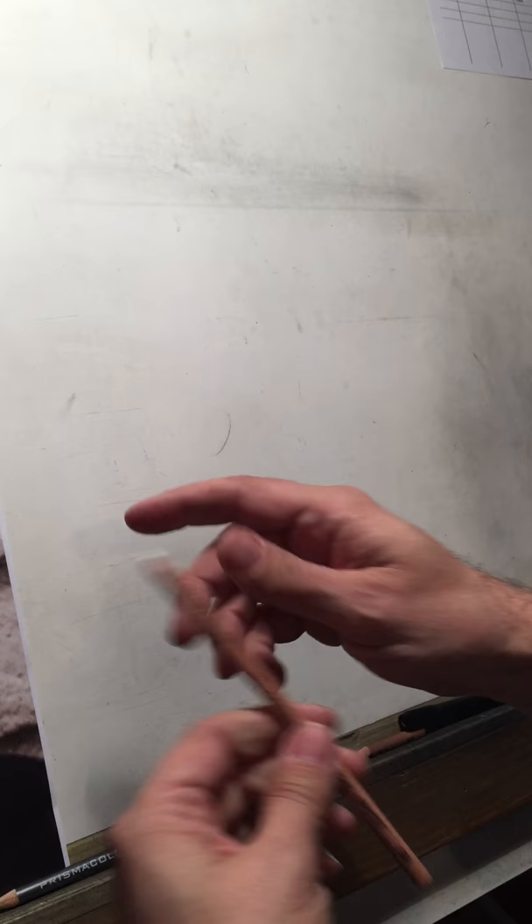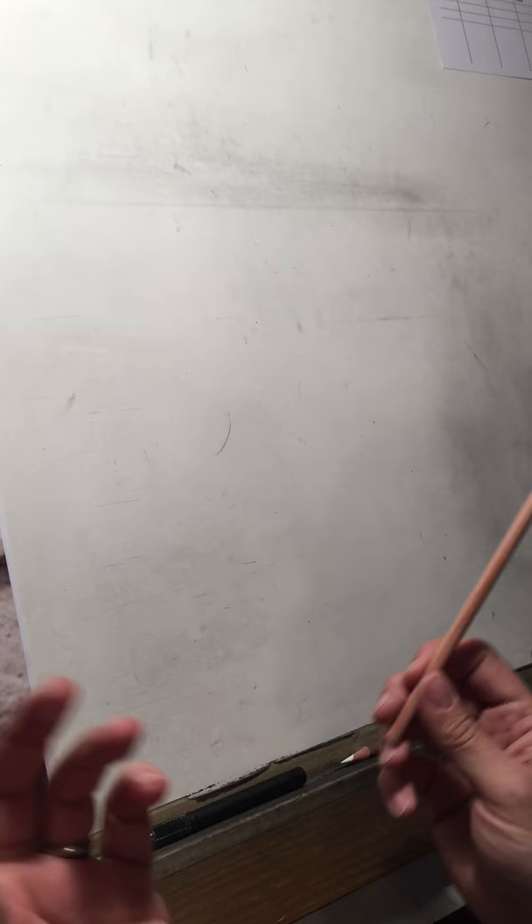I quite often use the Prismacolor Ebony pencil. It only comes in one softness — I'd say it's probably a 3B, maybe a 4B — and it sharpens really nicely. For my white, I only use Generals — specifically the Generals charcoal white. It's the only white charcoal pencil that I know of, and it works great, so I've never gone looking for anything else.